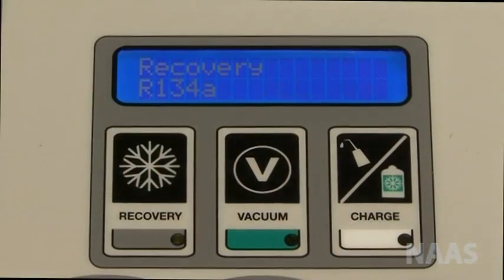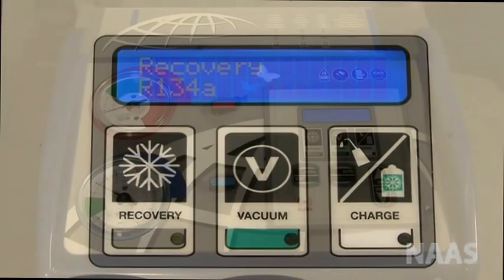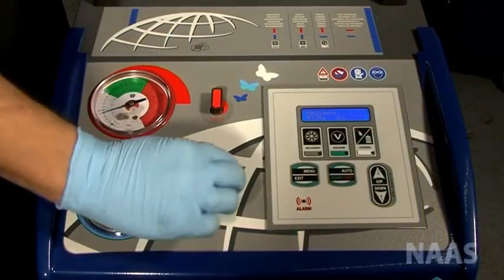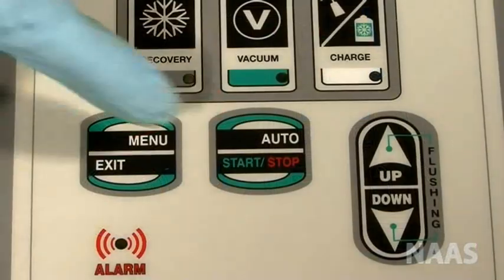Press recovery — the screen will show all. Open the high and low valves on the machine. Press start and recover all.